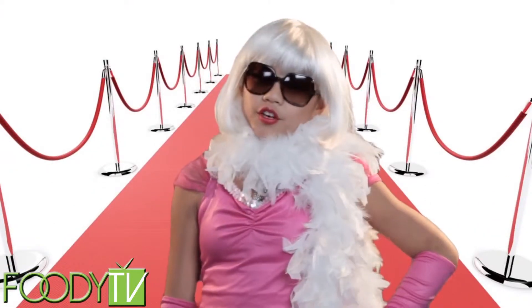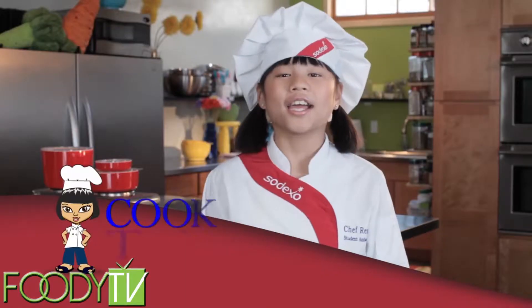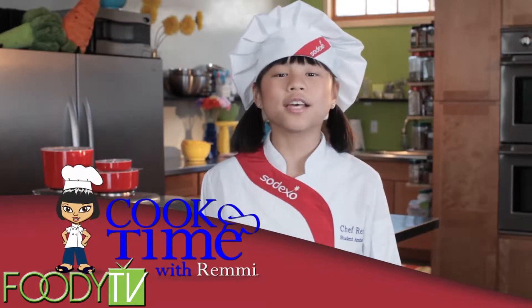I didn't want to be a rock star, and I didn't want to be a movie star. No pictures, please. I wanted to be a health-based culinary expert, a cook star, and so can you. Hi, I'm Remy. Today on Cook Time with Remy,